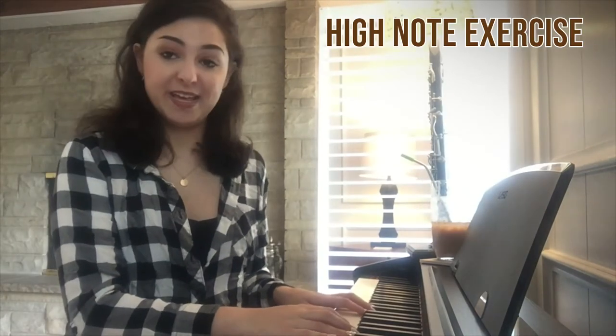The other part of singing high is we need good breath support that we were using in our last video. You need that low, nice strong breath to support your high notes. The exercise will go like this.